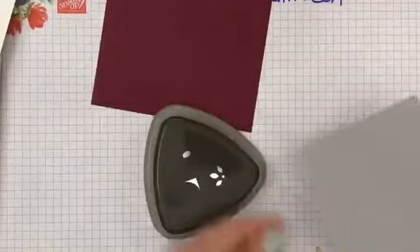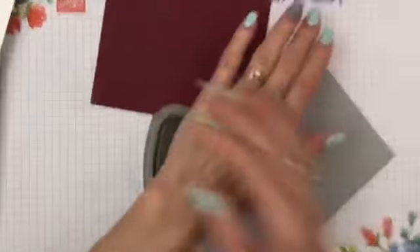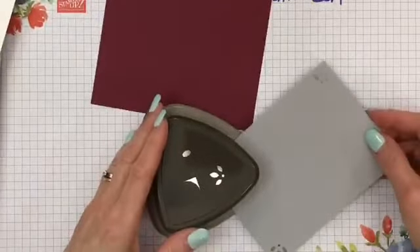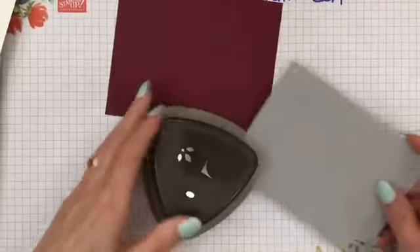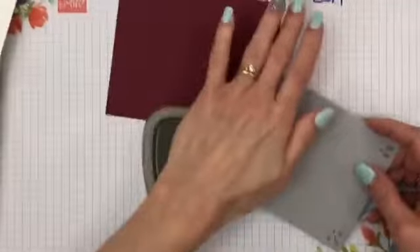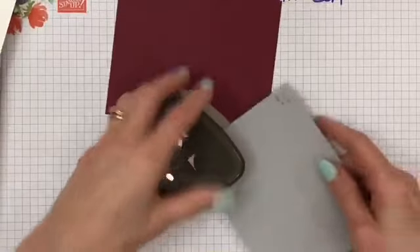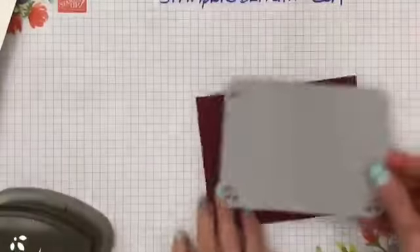I'm going to use my trio punch — when you use your trio punch you press right in the middle of it and you get that cute little cutout. I'm going to go all the way around. Then I can leave it just like this, or go back in with the corner rounder and just round those corners to make it a little bit different. This punch is in the annual catalog.